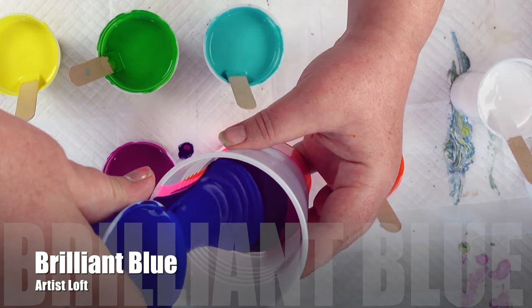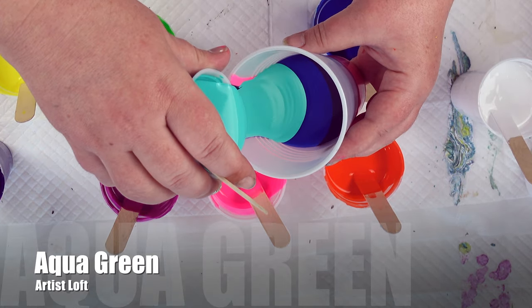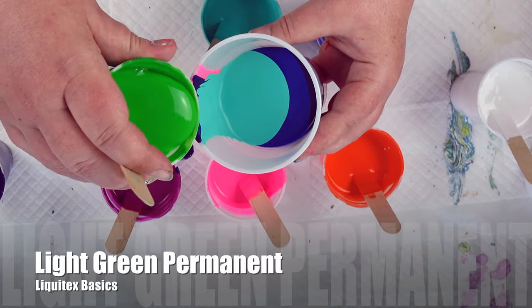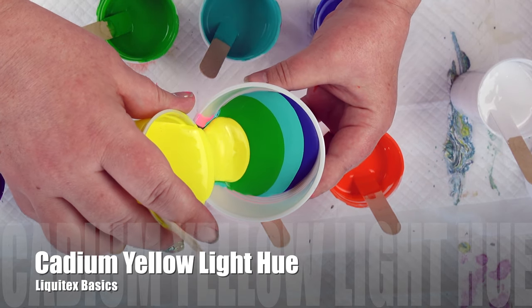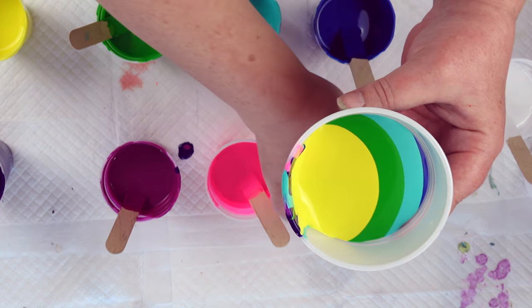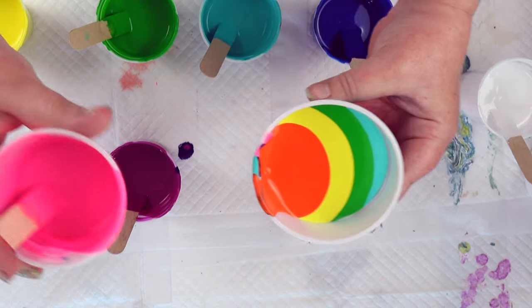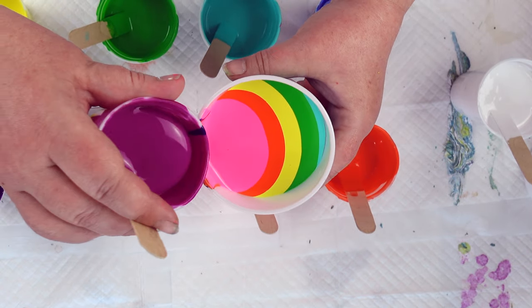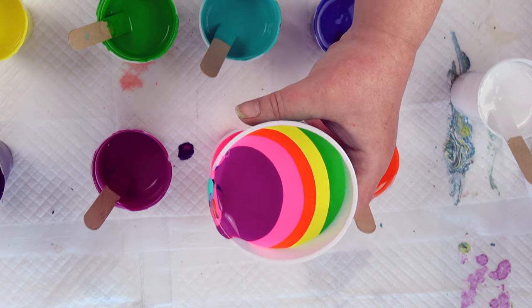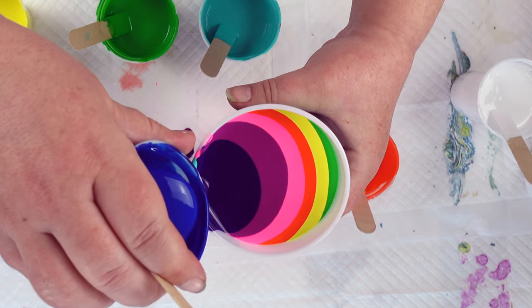Drips happen, especially when you're a fluid artist. I really went for all the colors of the rainbow in this one. It's been a long time since I've done a really bright rainbow-type pour, especially using just my Liquitex and Artist Loft paints — which I do love. They are what I started using when I first started pouring and they are just great. A decent price point, good quality for the price, and really nice colors.